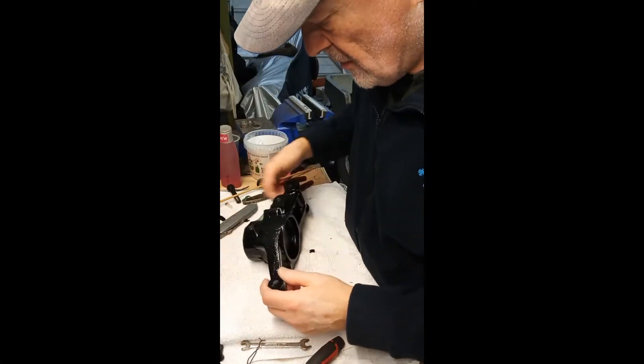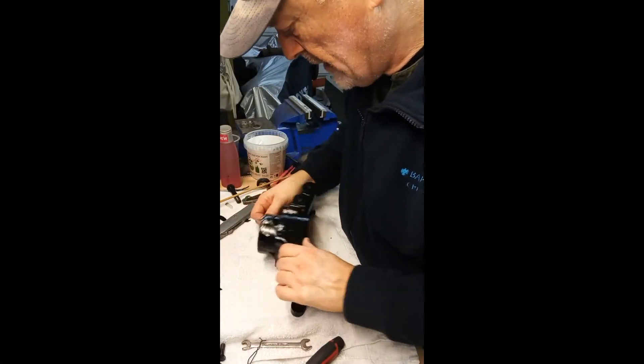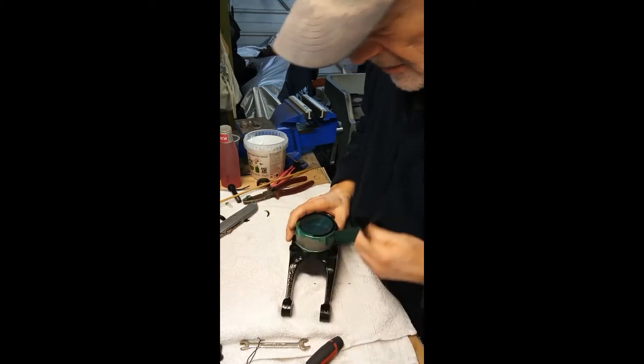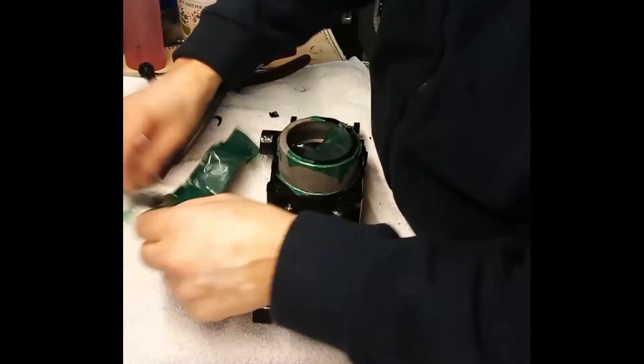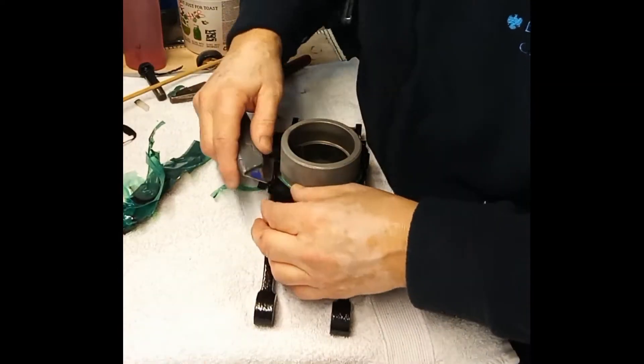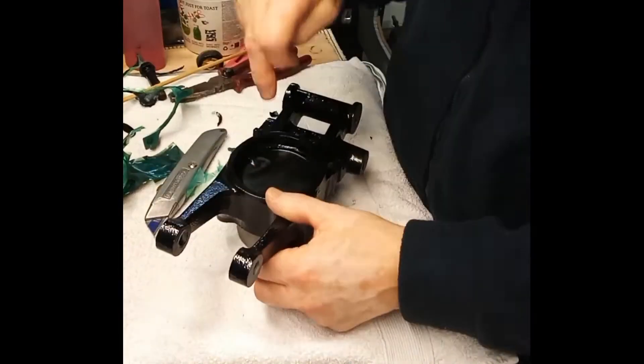All on the bench today we have the rear hub which we are unmasking. Let's get back to it.